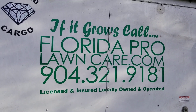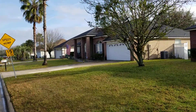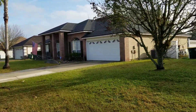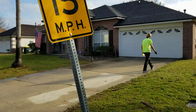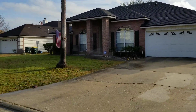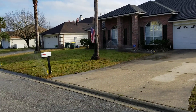Good morning, YouTube! Today's project is a full resort here in beautiful Jacksonville. We had a lot of rain this morning, but now it's a beautiful, beautiful day.